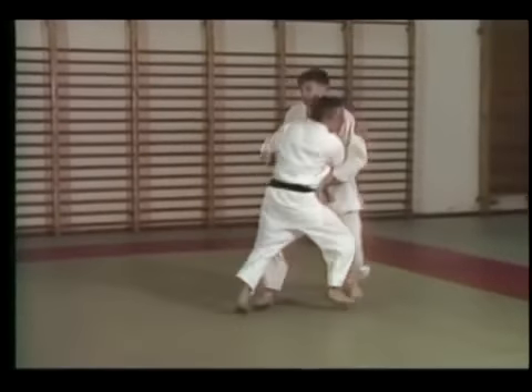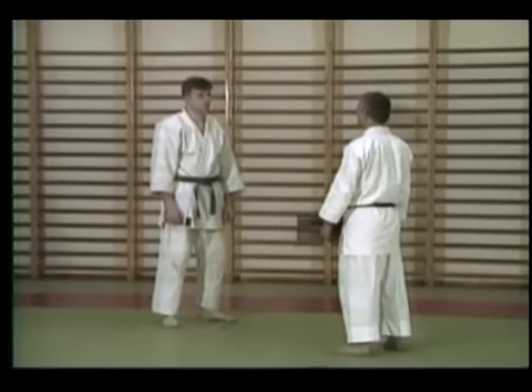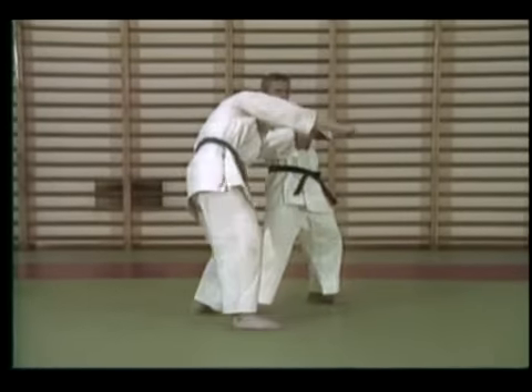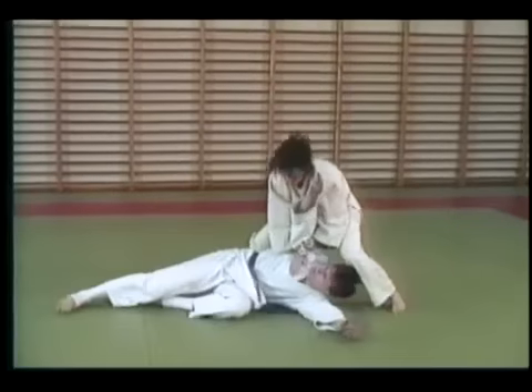Learn how to clinch to neutralize punches and kicks and soften up your attacker. Learn arm locks that can stop an attack dead. And even practice with a partner who does not know how to fall. Learn backward throws and overhead throws that are easy to do, sometimes easier than a lock.